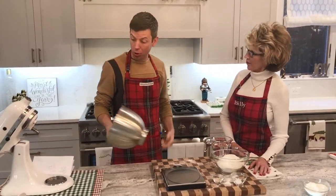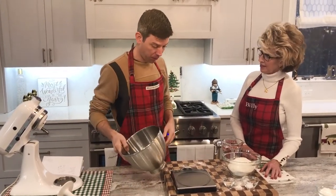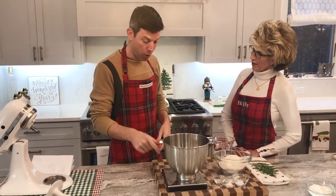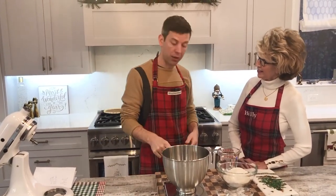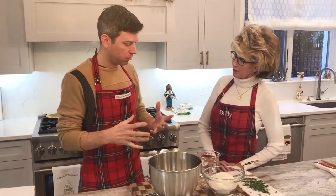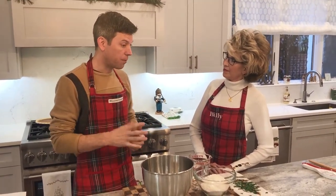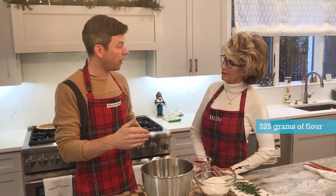You can mix the dough by hand, or you can use a stand mixer with a dough hook like this. For the sake of time, I'll just mix it with a stand mixer. When you put the mixing bowl on the scale, you can zero out the scale and then just start adding ingredients. A regular amount of dough for a loaf — whether it's a baguette or a batard — is about 500 to 550 grams. You can find some different calculators online to help. What we came up with today is 325 grams of flour.